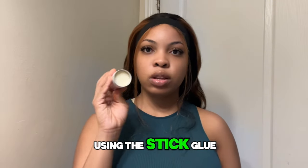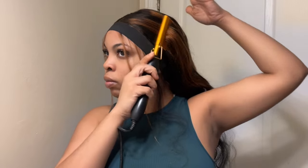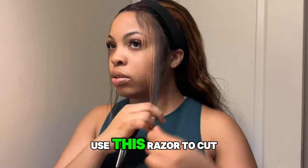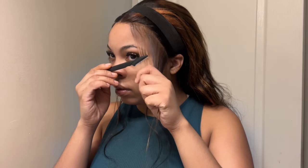I'm now going to be using the stick glue and the hot comb to flat down the front while it dries and sets. Doing this with the strap makes it easier for you to work with the edges. I'll just use this razor to cut the baby hair, just like this.